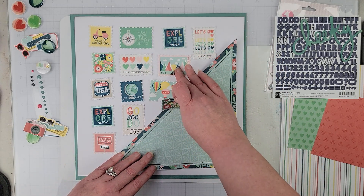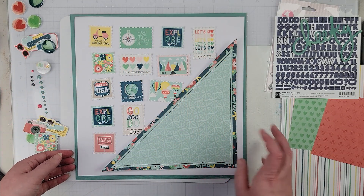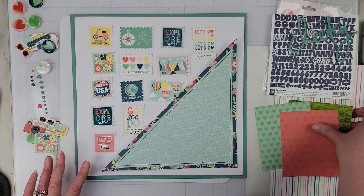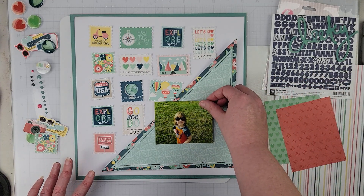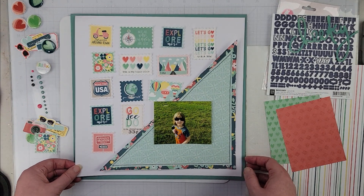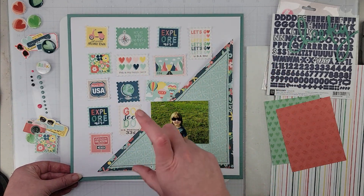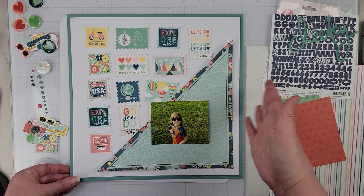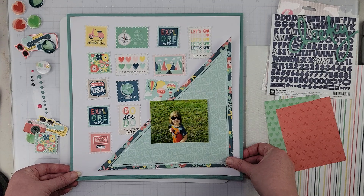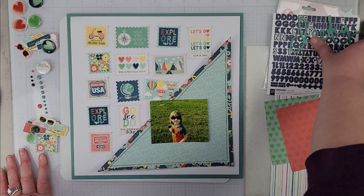This one might go underneath — we'll see — but it's going to lay out something like this. My photo is going to go right about here, and then I'm just going to do a little bit of embellishing. This layout is going to be super quick and super simple. I just like the clean look of it. I'm thinking some white paint splatters, and that is how the background is going to come together.